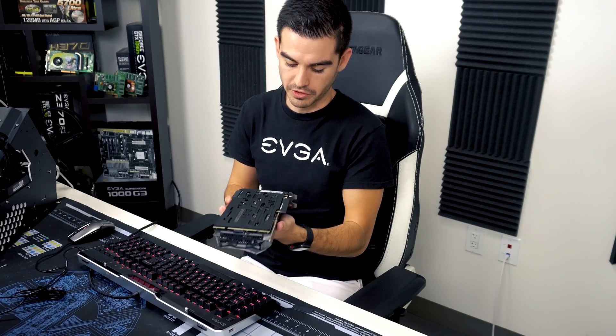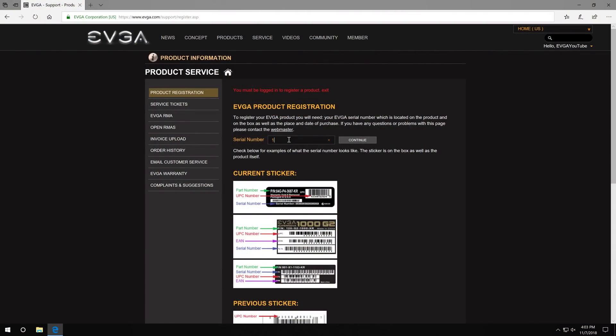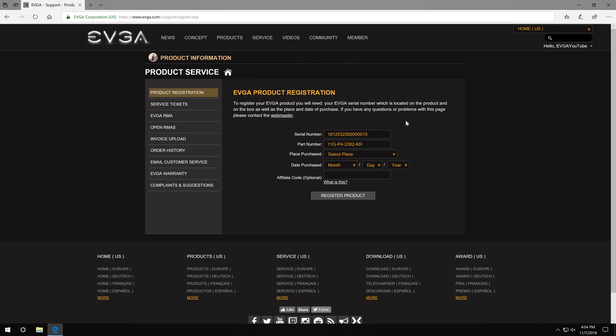With a graphics card like this one from 2018, the serial number starts with 181, so we're going to go ahead and put in this serial number. Your serial number should be 16 digits long and it also has a product number. That product number identifies the actual model of card this is. Once you put your serial number in, it'll automatically pull in the part number, because that is part of the serial number.